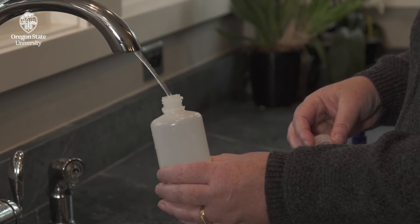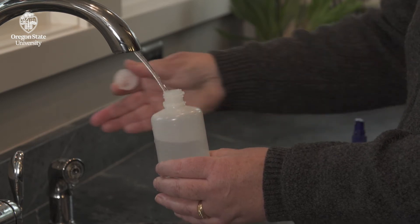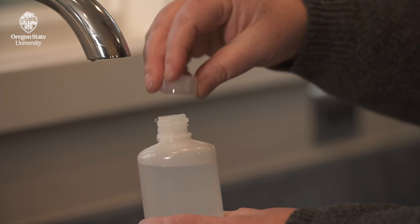Adjust the water pressure and slowly fill the bottle. Add at least 100 milliliters, or fill the bottle until only one inch of space remains between the water level and the lid. Cap the bottle.